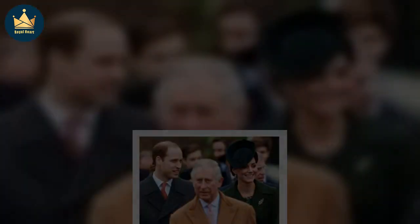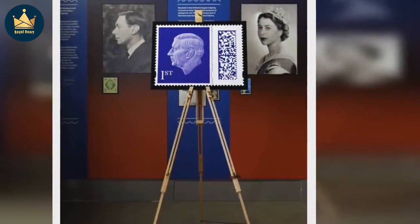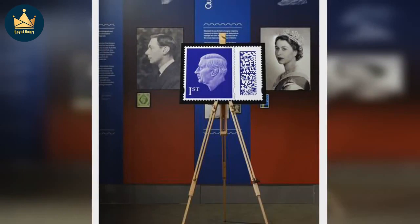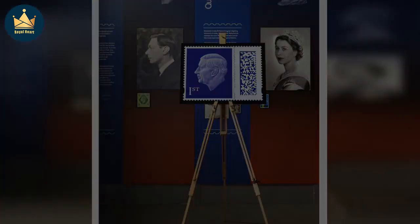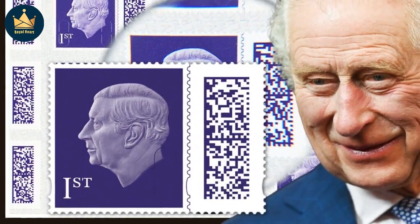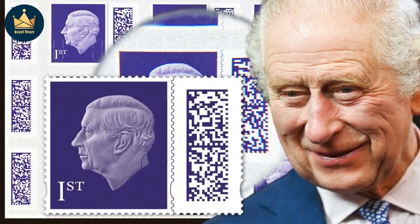It has been a tradition since Queen Victoria featured on the world's first adhesive postage stamp, the penny black, in 1840 for the image to be taken from the one used for coinage. Another continuation is that the image shows the king's left side profile, another trademark kept since Queen Victoria's reign.